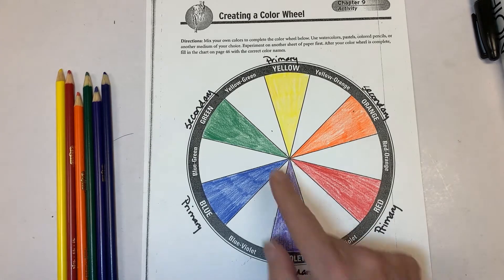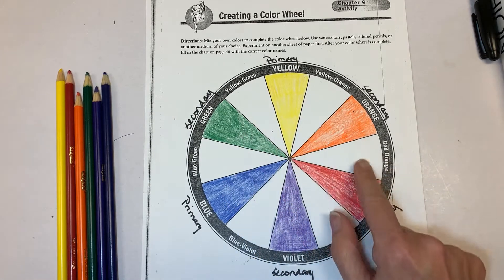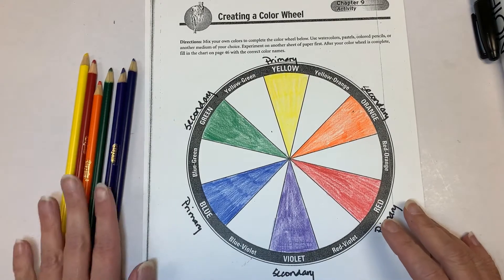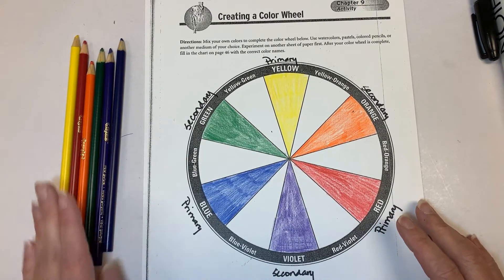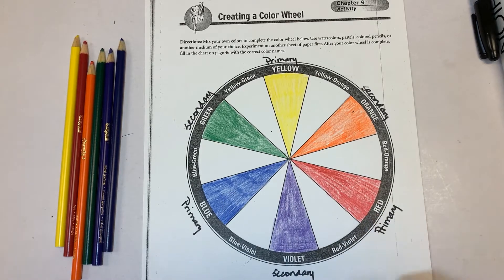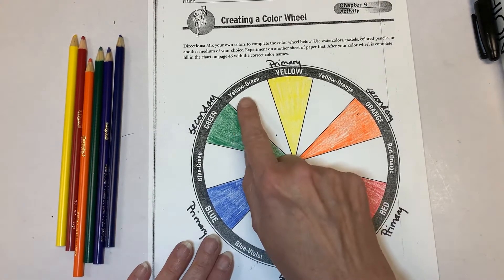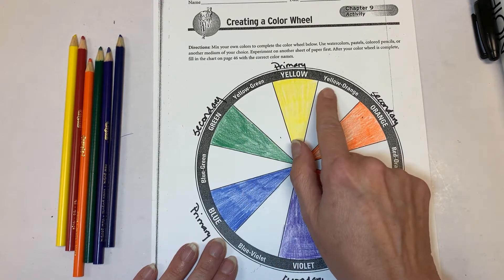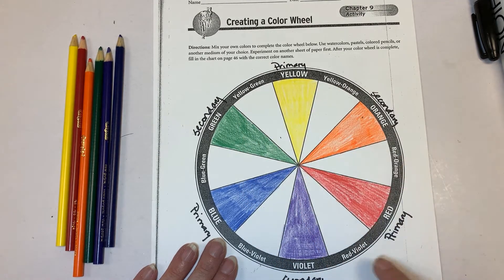Tertiary colors are the ones left blank on your wheel. To do this with colored pencils, we're going to use the same exact pencils we used for blue, green, yellow, orange, red, and violet. You'll see on your color wheel the labels: yellow-green, yellow-orange, red-orange, red-violet, and so on.